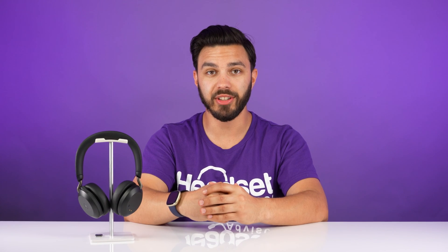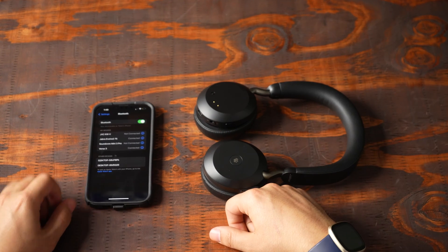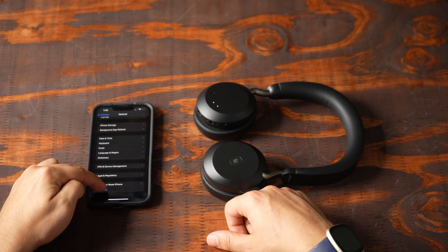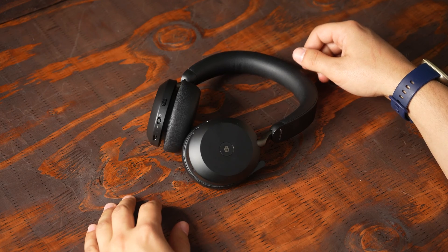If you're experiencing issues when connecting to your mobile phone, go ahead and turn the headset off, go to your mobile phone's Bluetooth settings, forget the device, and power off your phone. Once your phone powers back on, go ahead and turn your headset on and re-pair it to your mobile phone.